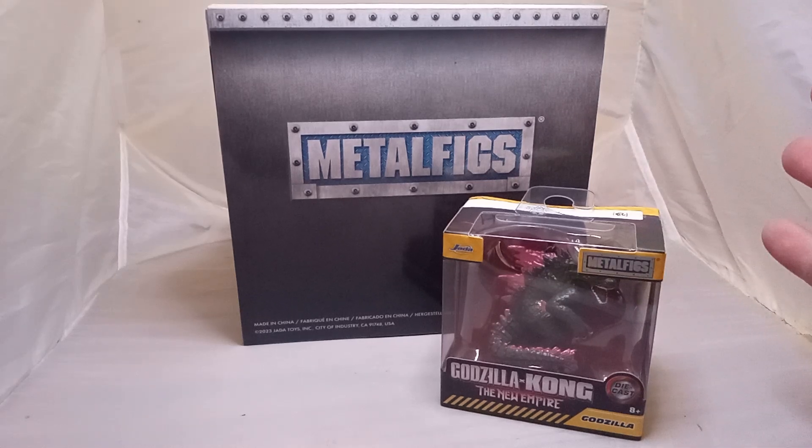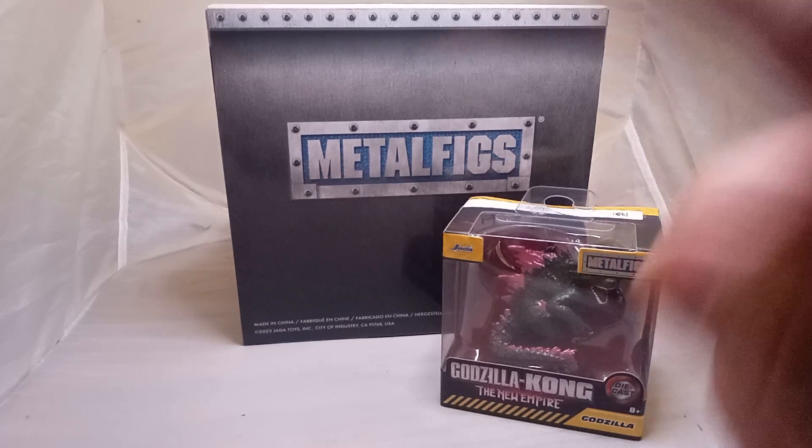Good morning, good afternoon, good evening, wherever you're coming from. We're back with another unboxing video.